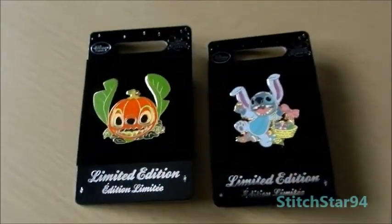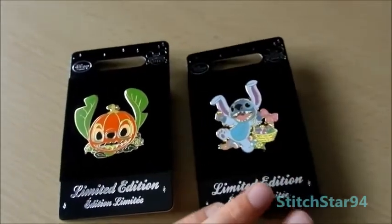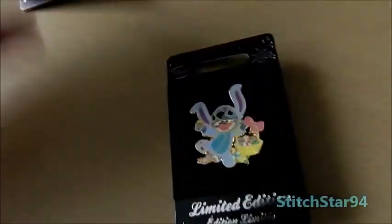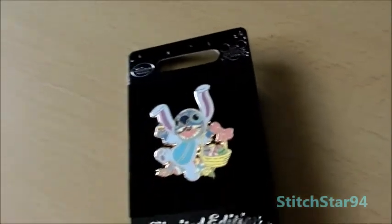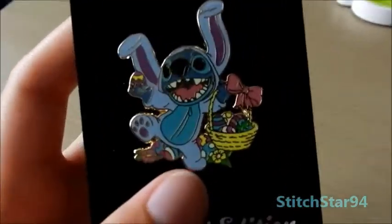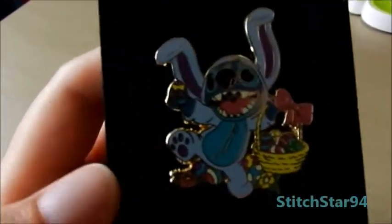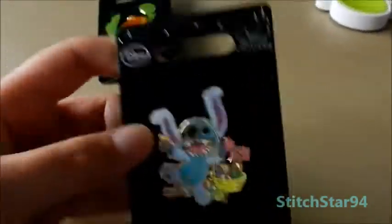And last but not least, I have these pins to show you from the Disney Store. This one I got back at Easter but forgot all about it, so I'm going to show it today. It says Disney Store in the corner and pin trading 2016, so it was this year. It's a limited edition one — there are 800 of them made, it says on the back. It features Stitch dressed up as the Easter Bunny, holding a little basket of Easter eggs and an Easter egg as well. It's a really cute pin, I like it.